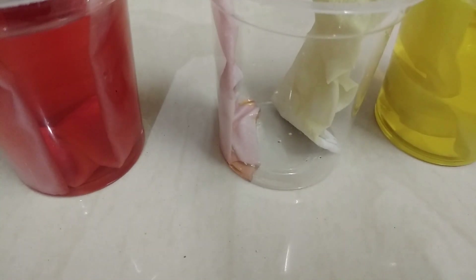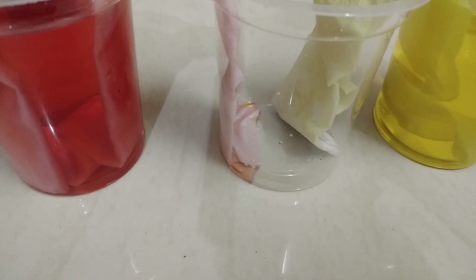Children, can you see? Water is slowly coming from one glass into the other glass — that is the empty glass. Water is travelling in an upward direction and then again travelling in the downward direction.